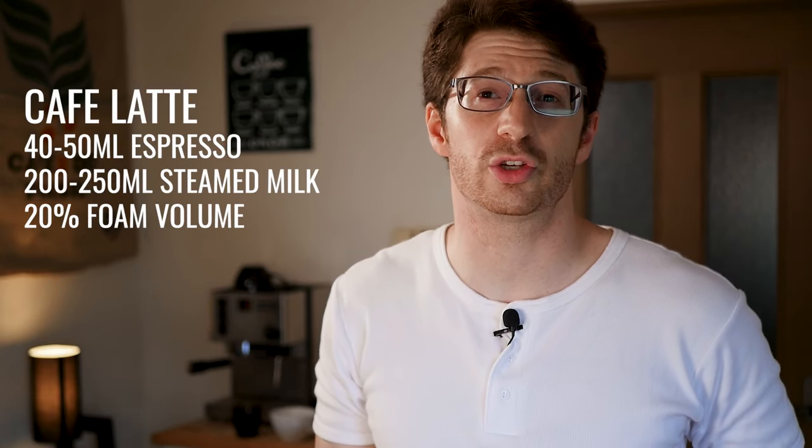Let's start off with the most popular one, which is a cafe latte. This is a 300 milliliter drink with a 40 to 50 milliliter shot of espresso and 250 mils of lightly aerated steamed milk. So if you're using a cup that's too small you'll end up with a slightly stronger drink, which changes the flavor of a latte.